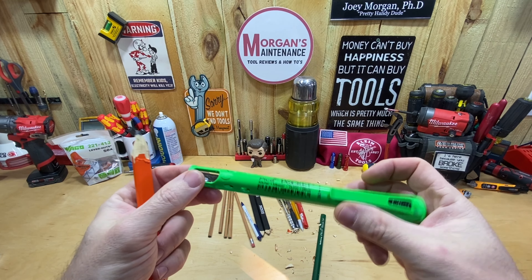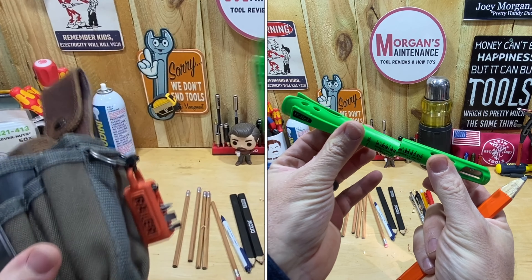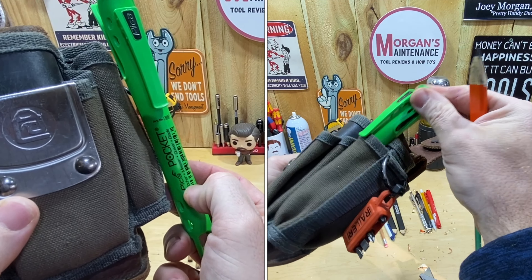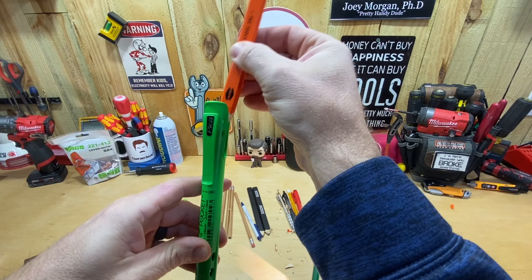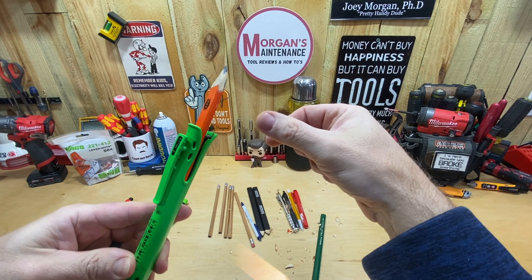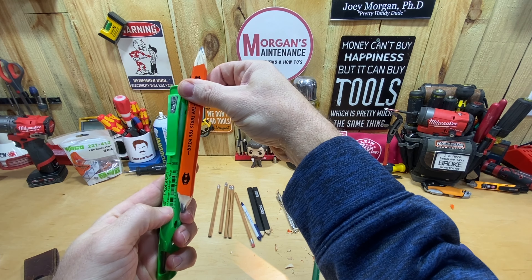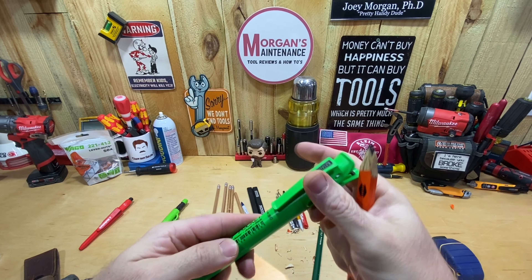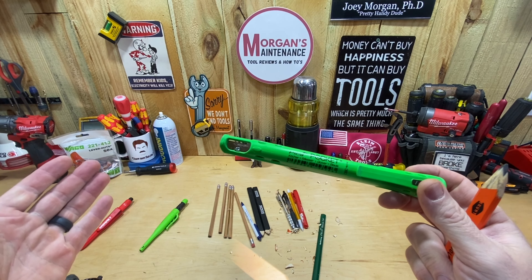The only way I'll end up using this is if I make it work in a shirt pocket or tool pouch pocket. I'm going to figure out the right height, cut it down, and get rid of that sharpener. The bottom will just be open because most carpenter pencils aren't going to go all the way down past that anyway. My pencil is only going down to a certain point, so I don't really need the extra length. It's not really what I expected and not for everybody, but it may very well be for you.